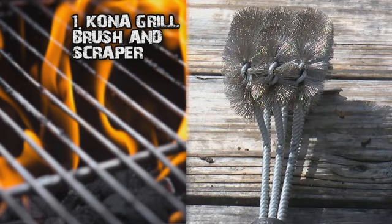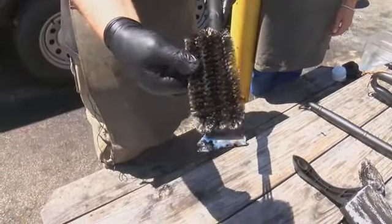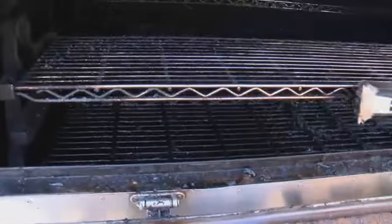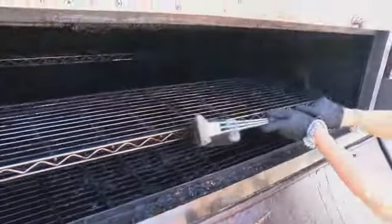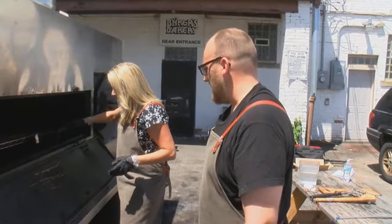But the clear winner was the Kona brush with the floss, scraper, and long bristles. It contours — these little bristle heads are sturdy but flexible and don't seem to get destroyed. It was so easy to use, I even volunteered to finish the job when our test was done. Getting answers, Jen Pachano, Cleveland 19.